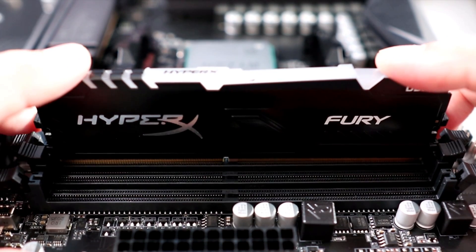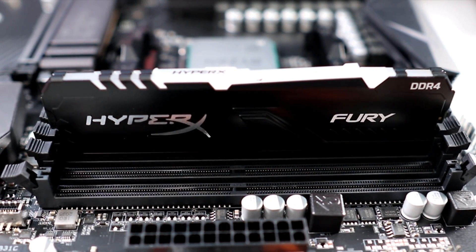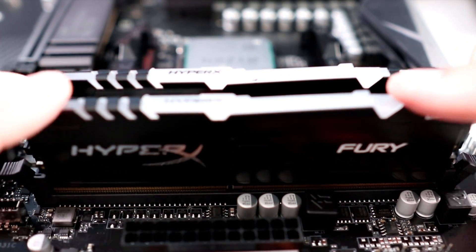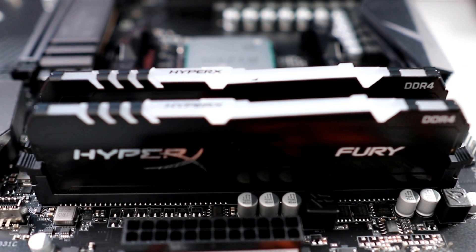Go ahead and place the RAM in the little channels and give it a quick push — it should pop right into place. Let's go ahead and do the second one: place the RAM in the channels, give it a quick push, and the snap should hold the RAM in place. It's really that simple to install DDR4 RAM on your motherboard.